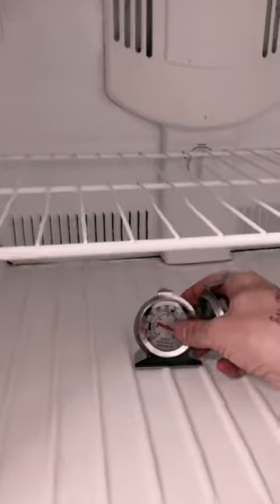Because I bought a used fridge, I'm a little bit afraid it may not cool properly. I've purchased a couple of refrigerator thermometers that I can leave in the fridge and freezer.